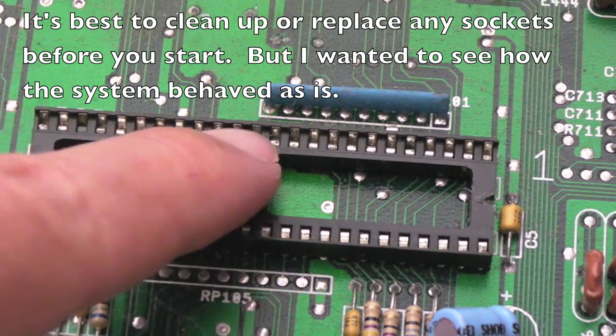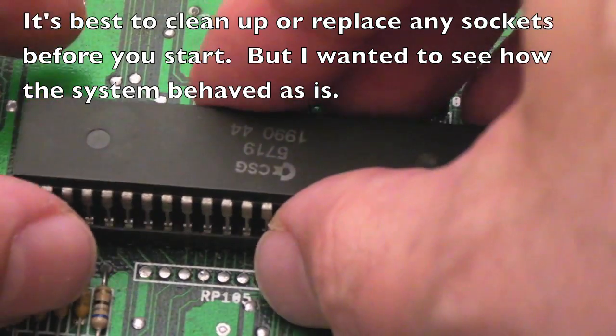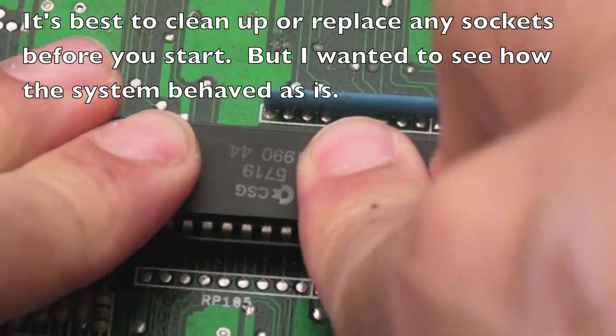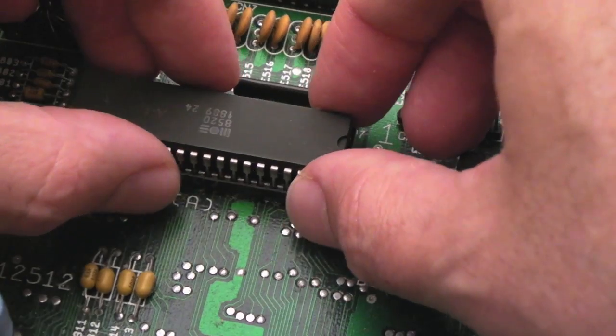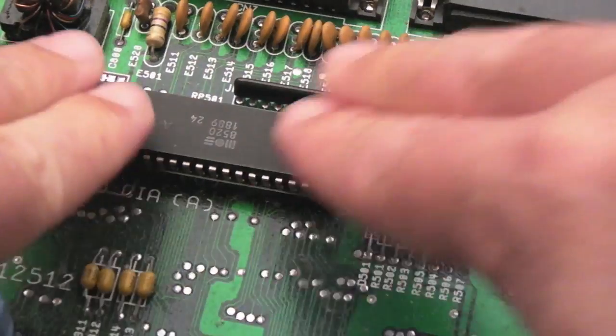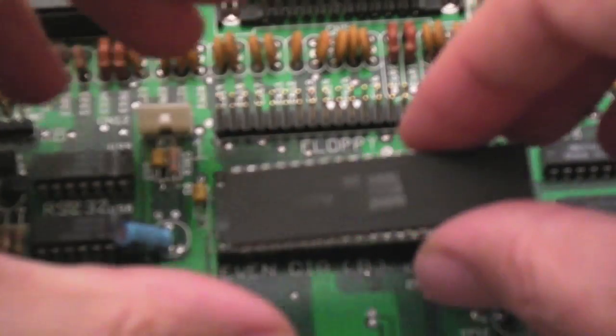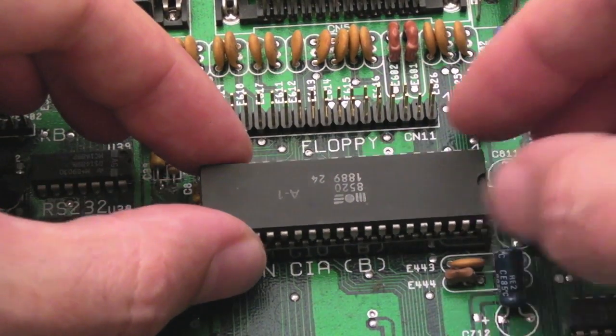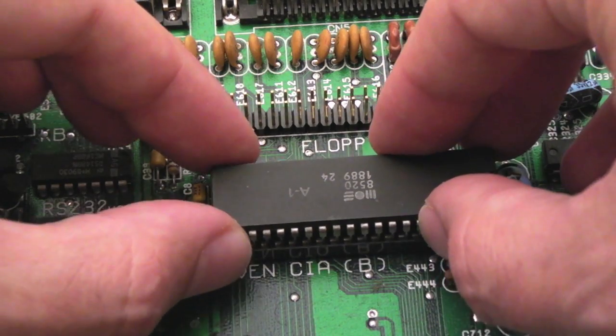We can see some green-looking pins there on the connectors. We'll stick the CIA in next - the odd one - and another 8520 over here, the CIA even one this time. Let's move that cap a little bit.